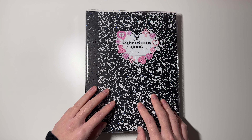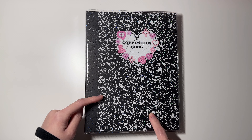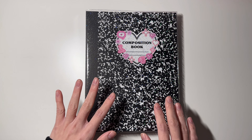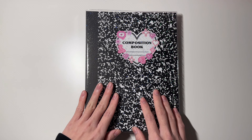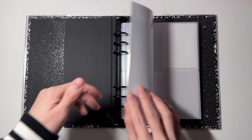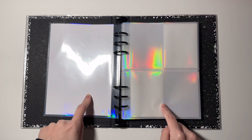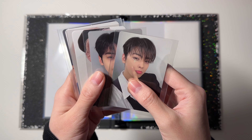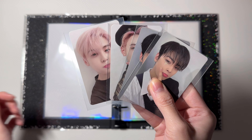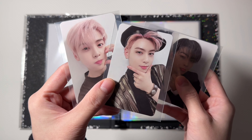Next I have my second A5 binder — this is my small collection binder. It has all of my biases from groups I don't collect fully, so I just buy a couple of their cards and store them here. I have five new collections in this binder. The first group is Astro, and for Astro I collect Eunwoo. I have six cards for Eunwoo — these four go in the first page: this is from 'All Yours' and these are from 'Switch On.'